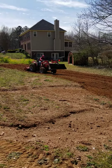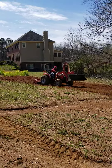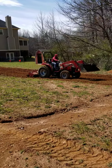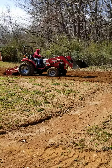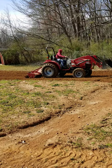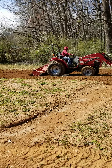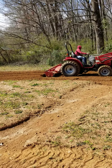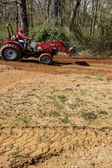Got DeAndre, my son, on the tractor out here trying to teach him something. I got him turning my ground up early. I like to turn my ground early so it can get plenty of oxygen. I like to do this about a month, like once a week prior to me planting it, so I can get my ground just right the way I like it.